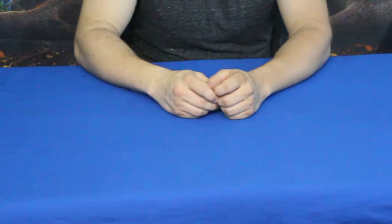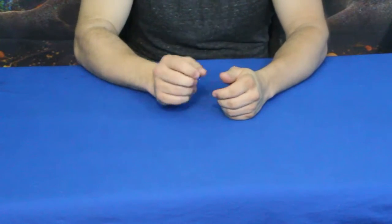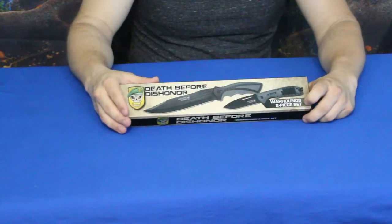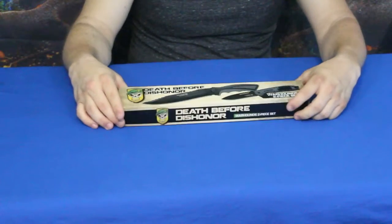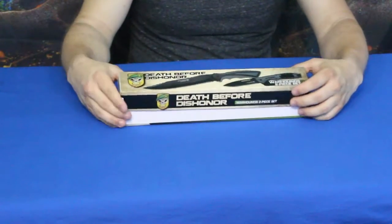Hello everybody, welcome back to the World of Me. My name is Cougar and this is another episode from our camping and survival series. This is the Death Before Dishonor Warhounds two-piece set, and of course there is the Warhounds logo there.